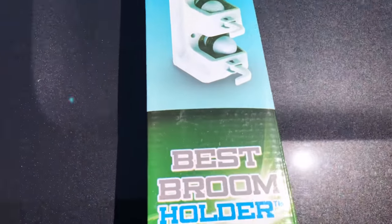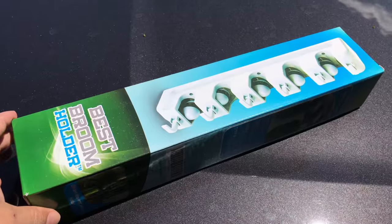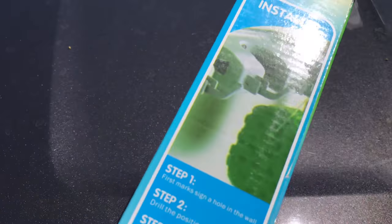I wanted to get the best broom holder, so I picked this little bad boy up and it looks like it should hold some brooms.